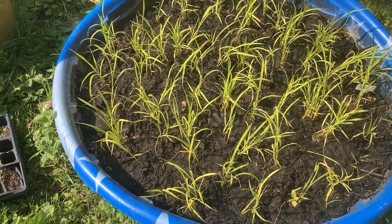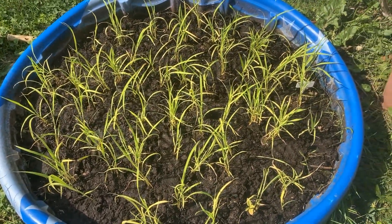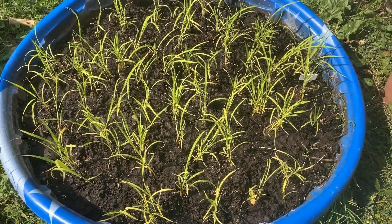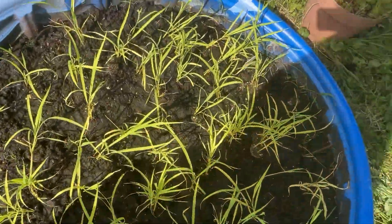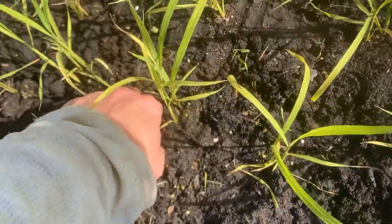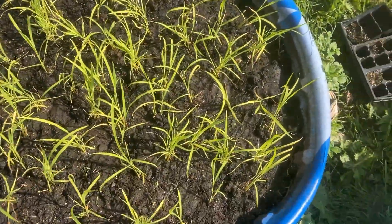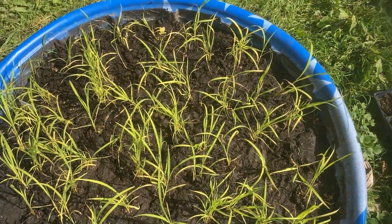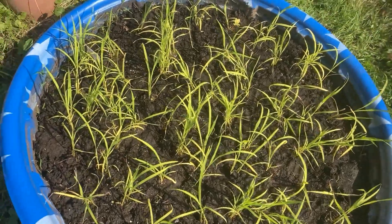This was a 172-cell seed tray, over-seeded with rice, and the plugs are now plugged out into their spaces here. Hopefully this works. The rice has gotten pretty beat up — I wasn't gentle with it at all — so hopefully it's a durable plant and will take to its new home and start growing.